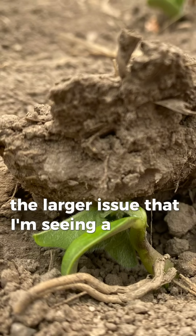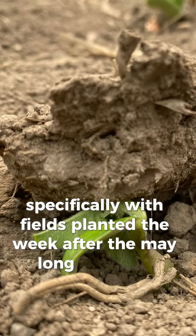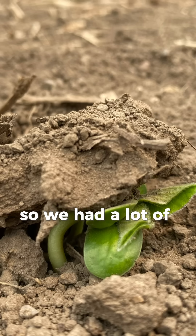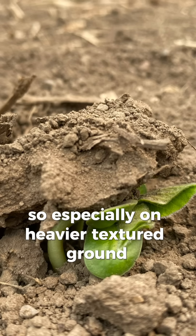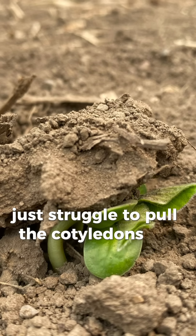The larger issue that I'm seeing a lot of is definitely crusting, specifically with fields planted the week after the May long weekend. There was a really nice planting window there followed by about five days of rain, so we had a lot of water laying in fields. Especially on heavier textured ground, you get that hard layer that forms on the soil surface and soybean plants just struggle to pull the cotyledons up through the ground.